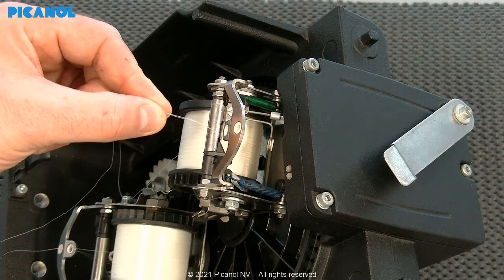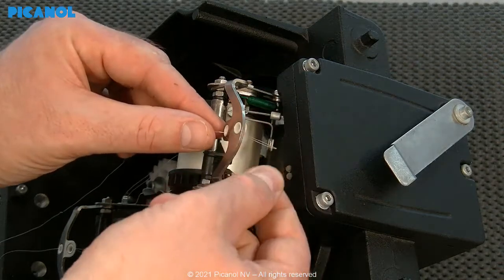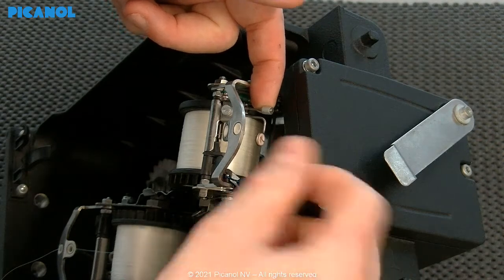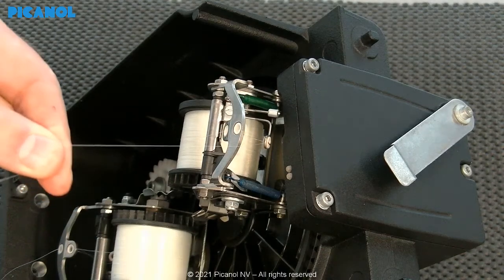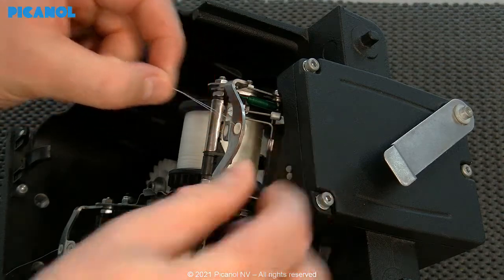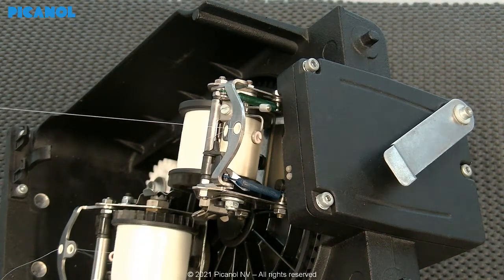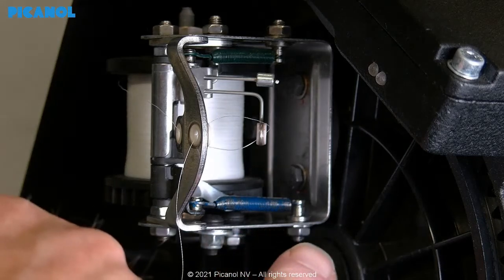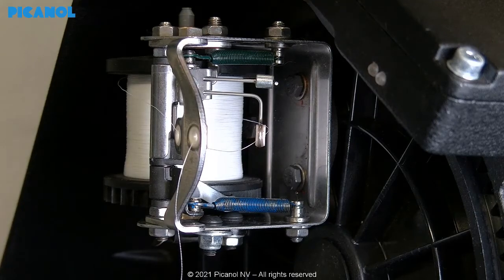Thread up each bobbin as shown in the video. Once the bobbins are woven on the loom, it is possible to adjust the tension spring or replace it with another spring when needed. The different springs are indicated with colors.